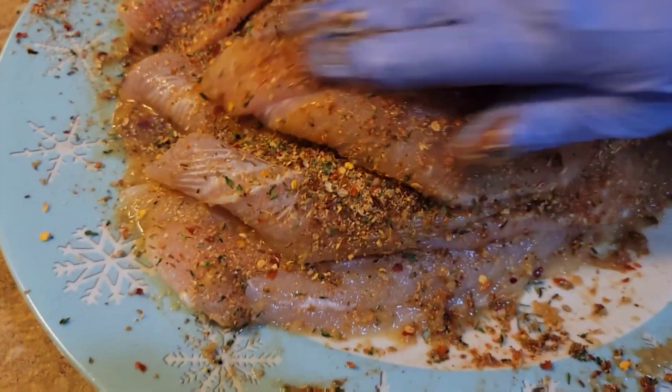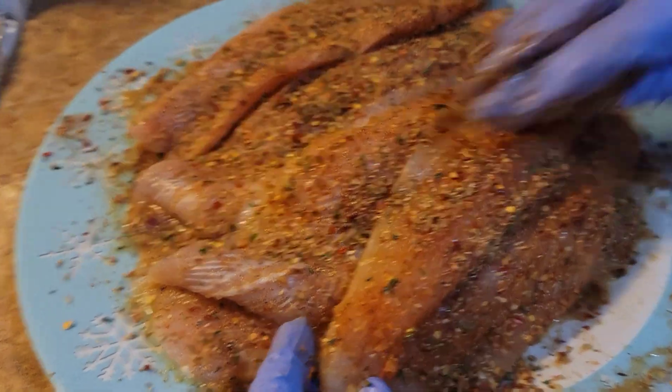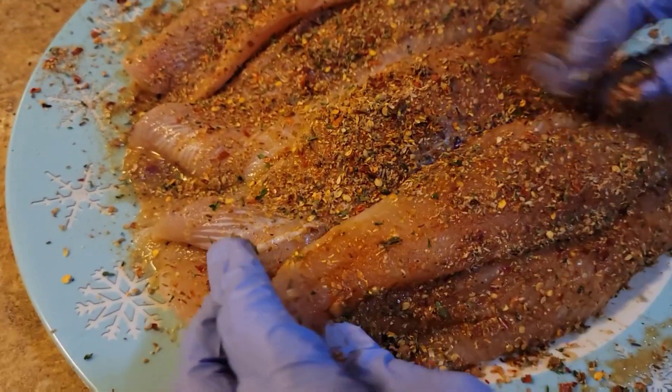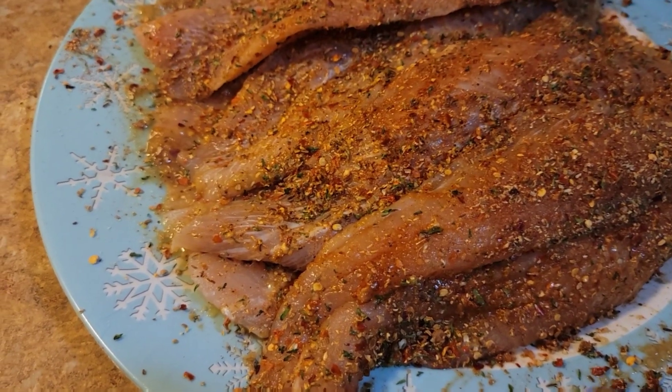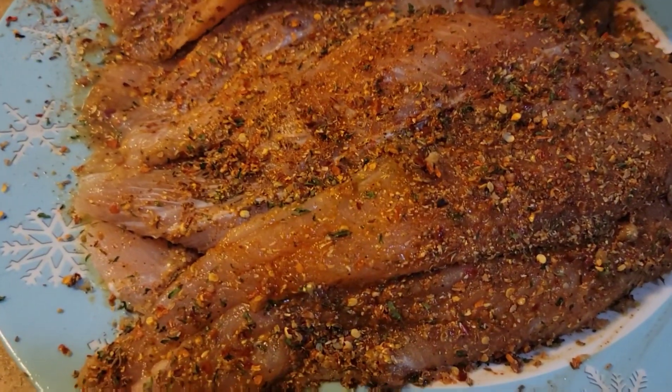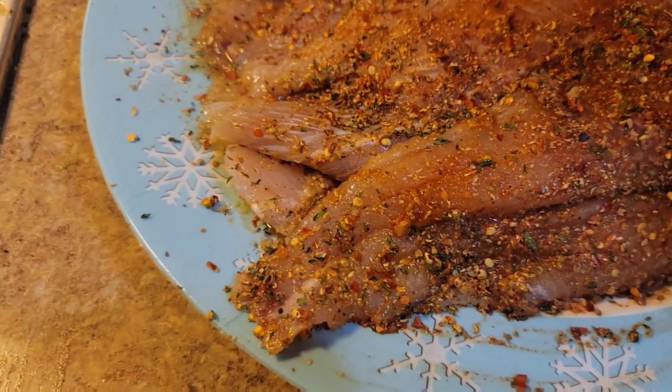As we continue to marinate the fish, now add some lemon to the fish.